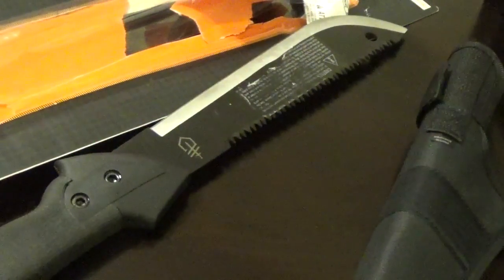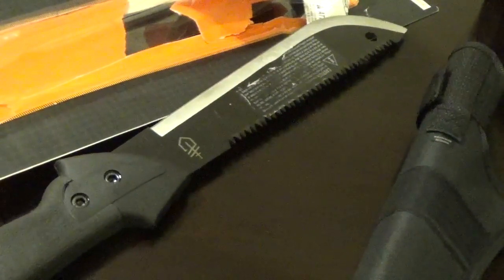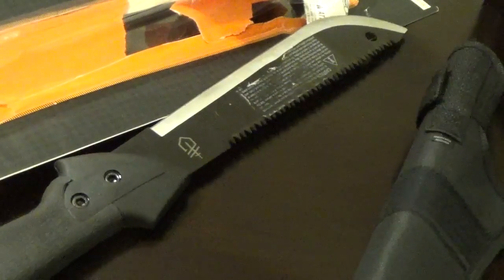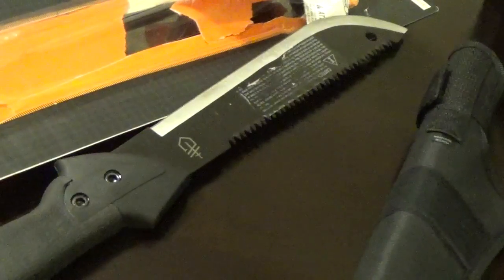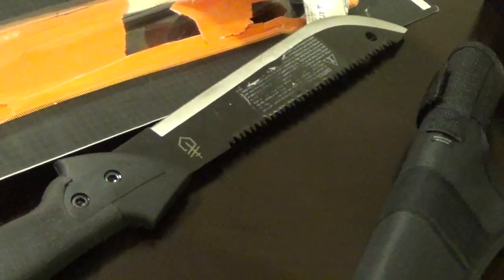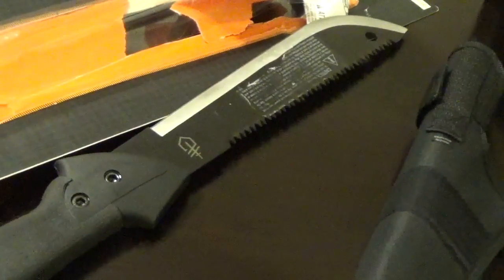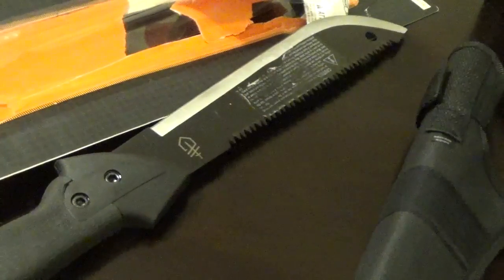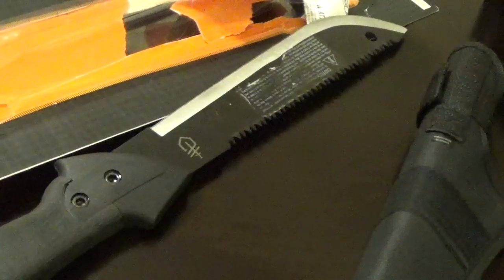Weird about it: I got two Walmarts where I live, and one of them had this same exact one for $27. I went to the other Walmart and found it for 18 bucks. Same exact machete — so I'm like, 18 bucks, I'll go ahead and buy it.